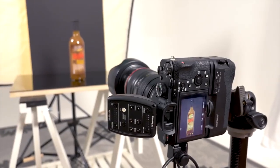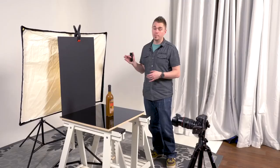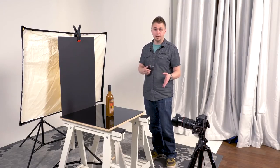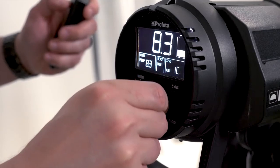I left the power on the strobe at the same exact setting as when we were lighting from behind. It might be a little overexposed or a little underexposed — I don't know yet, so we're going to take a test shot. It looks like we got a pretty nice edge light, but I think it could be a little bit brighter, so I'm going to turn up the power on the strobe.